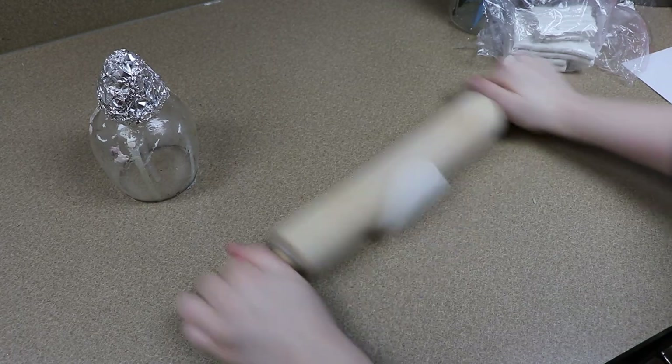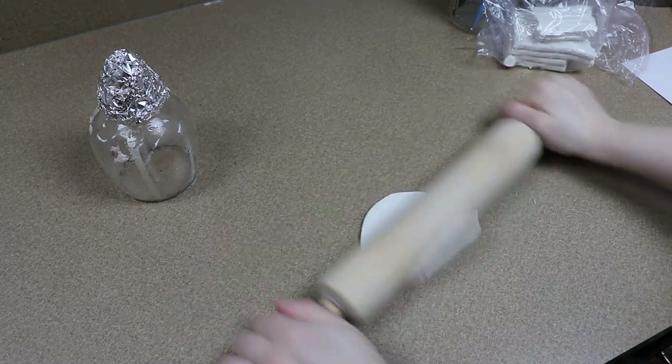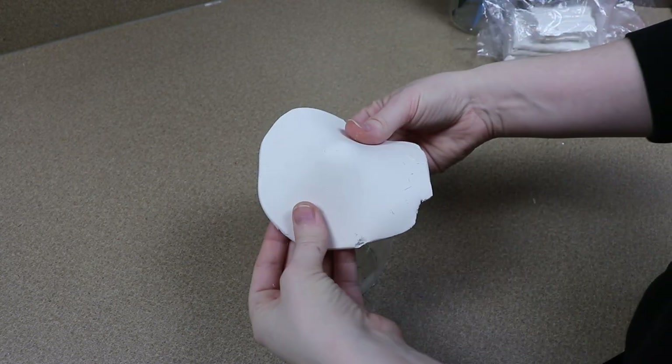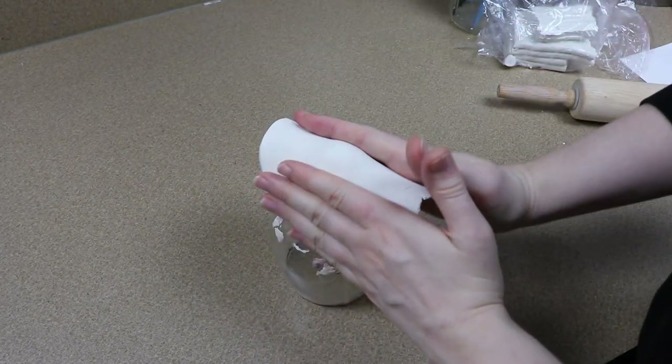For this piece we only have one clay part that we're going to be making and that's going to be the face. So I've got my tinfoil, I'm going to get that covered in clay and we're going to start building up the shape of the head.